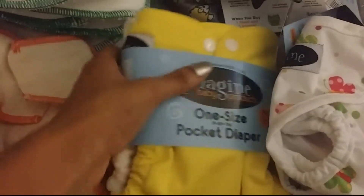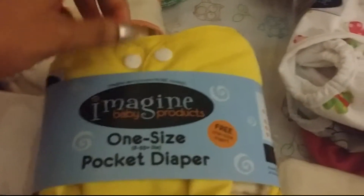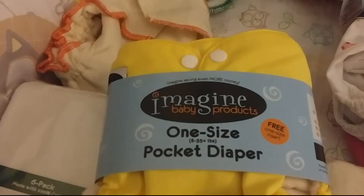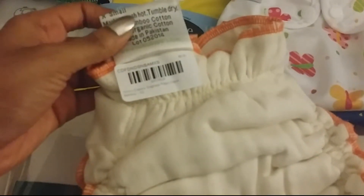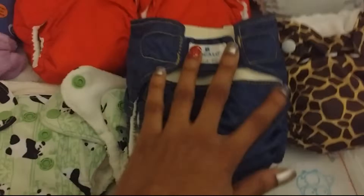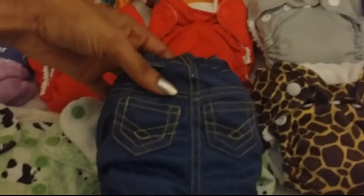And then I have a one-size Imagine pocket diaper that comes with the Imagine microfiber insert. This says it fits from 8 to 35 pounds. And then I have a bamboo extra small Nikki's Fitted diaper. Also, I'm going to use this one too — this is the Perfect Bum Coccolo. I want to say this is the small diaper, because they have small, medium, and large. I'm going to use this as a newborn diaper because this fits from around 6 pounds up. This was Baby TJ's first cloth diaper, so of course I'm going to reuse it.